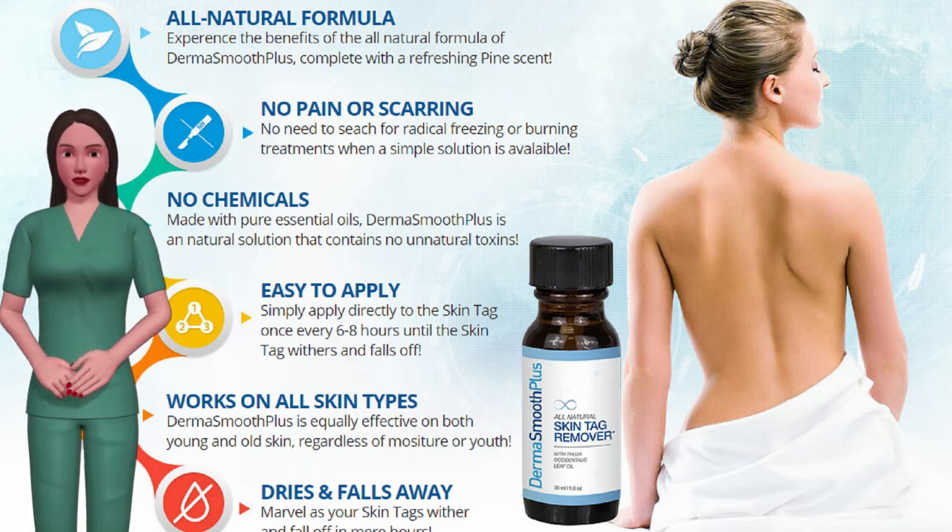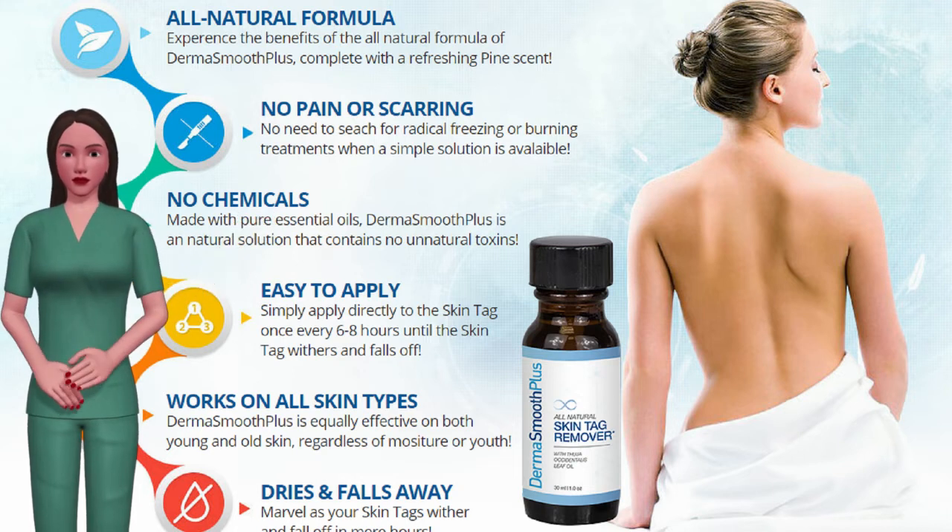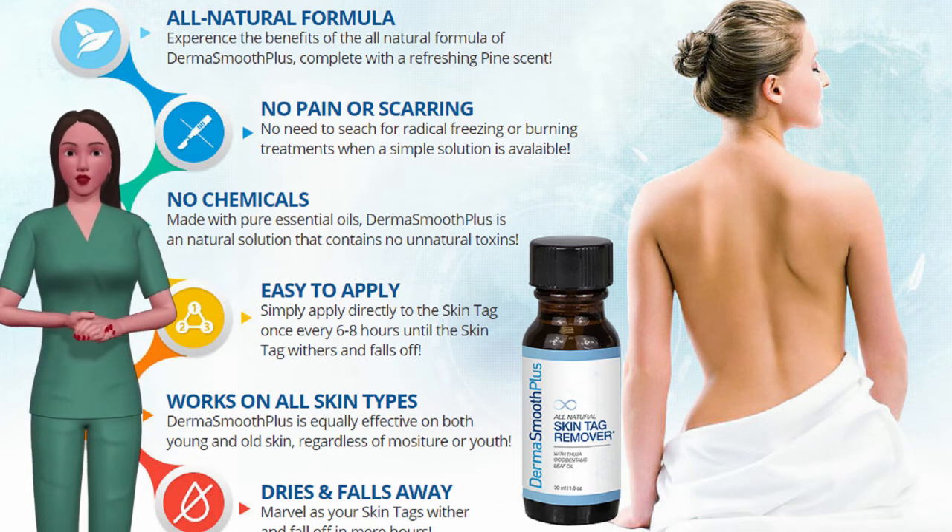Proven over centuries, this humble remedy is now for sale to the American public. Take advantage of our time-tested solution to dry up and remove skin tags at a record pace. It can take as little as 8 hours to dry and remove a skin tag forever.